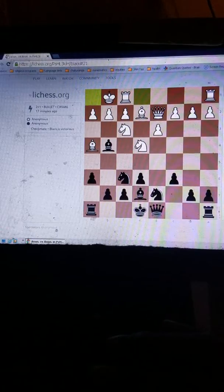And here we have today's tactical shot. Black to move.